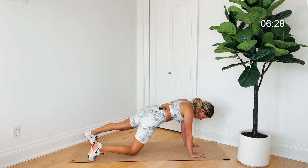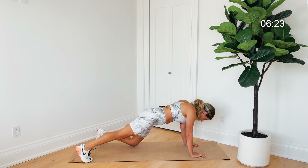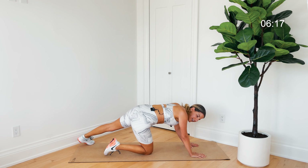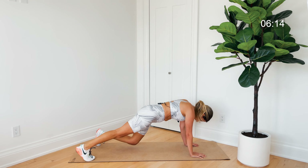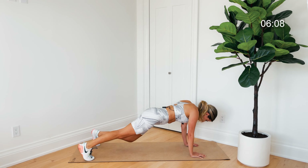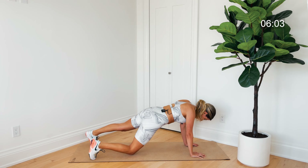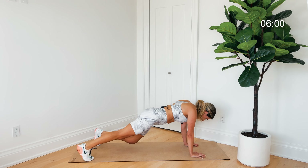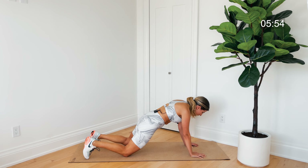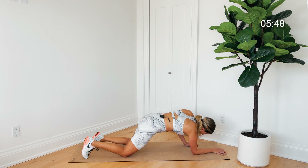Tap one knee down then the other — so much control, not moving the rest of the body. It's such a light tap of the knee with no weight in it, so it's not like we're coming down and resting. We're staying up and one knee at a time is just tapping the mat; everything else stays so still. Hold this plank from the knees or the toes for a count of eight.